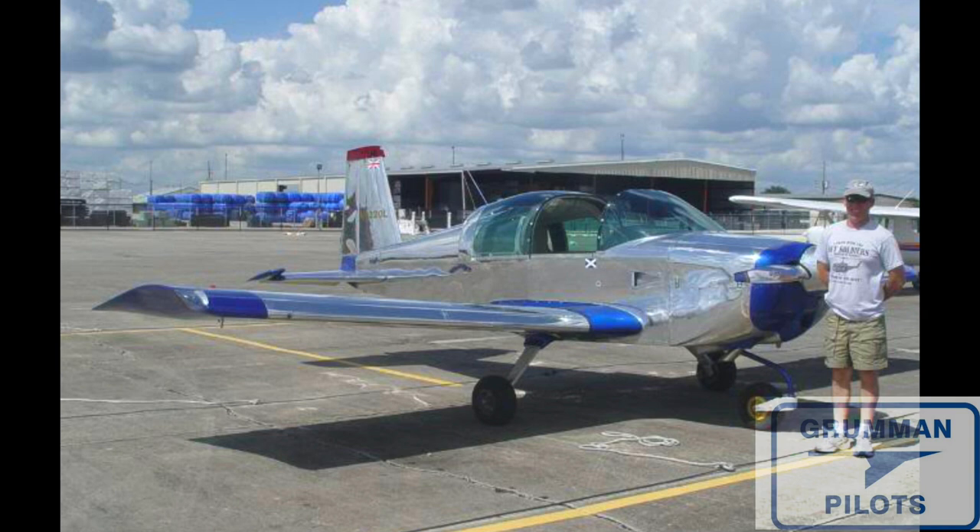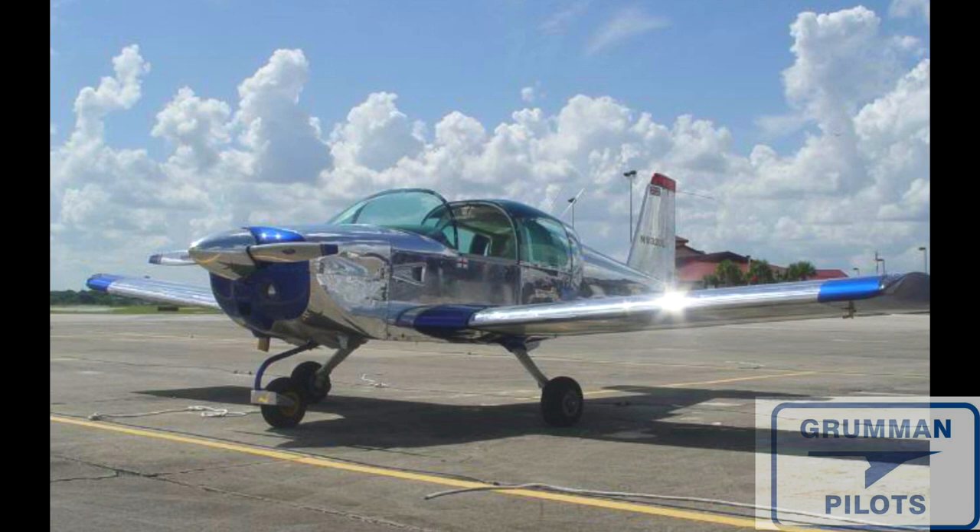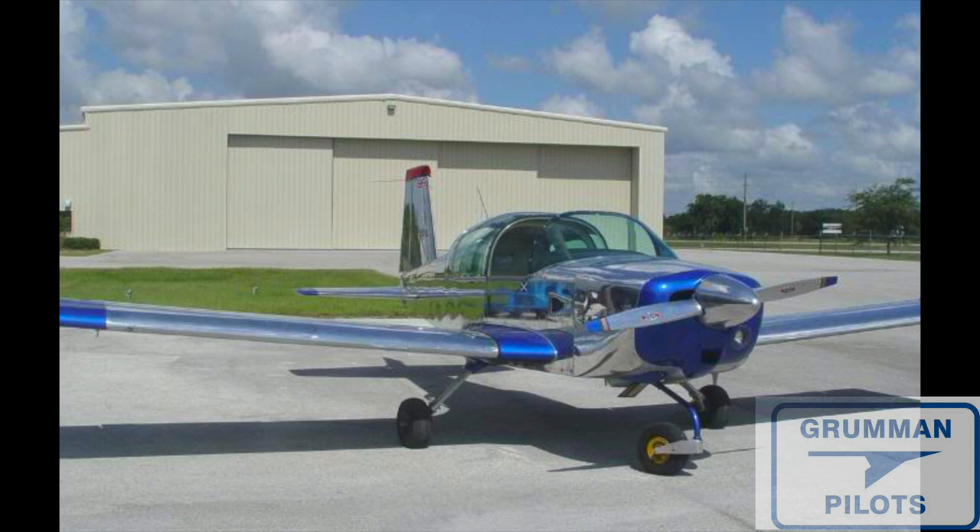Back in the 90s, another guy and I polished a Luscombe K model by hand with Flitz — just the two of us. So you can figure it's going to take about 32 man hours to do a two-seat Grumman. They are very shiny and very distinctive. I would not leave it out on the ramp like that — it would definitely want to go in a hangar.